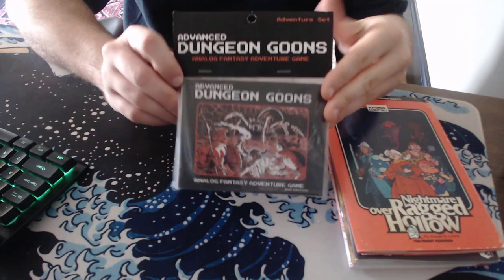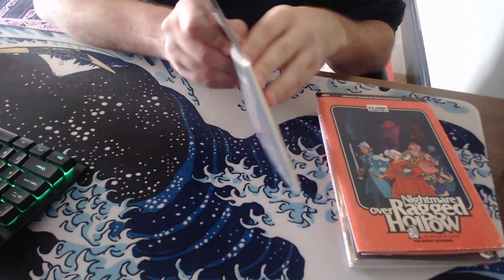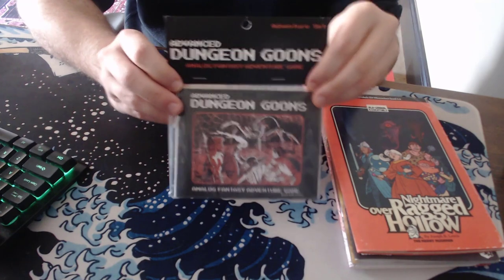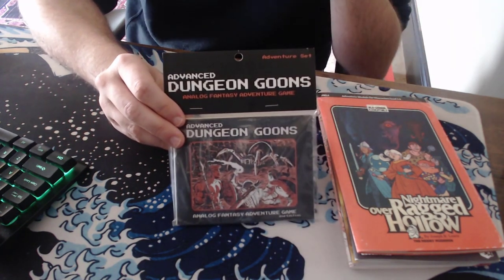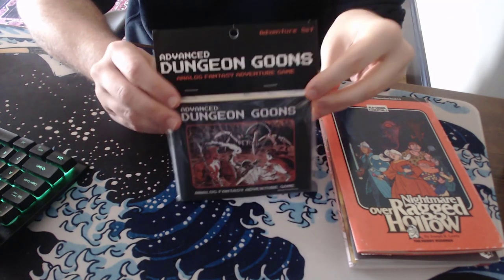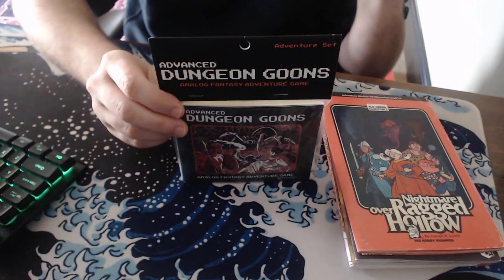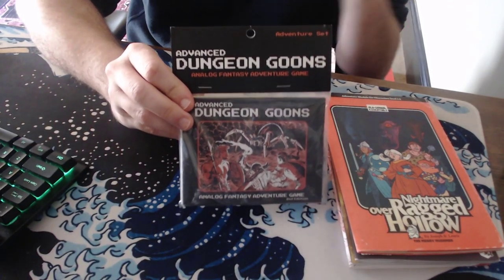Dungeon Goons is a really simple game. This pack comes with an adventure, the rulebook, a couple of character sheets, and a couple of dice. Now, I haven't opened this up yet, and I don't know if I will. I might buy another one just so I can keep this in its packaging. That sounds super weird, and nostalgic, and geeky, and weird, but something about this presentation just hits me as awesome.